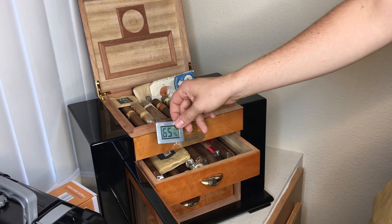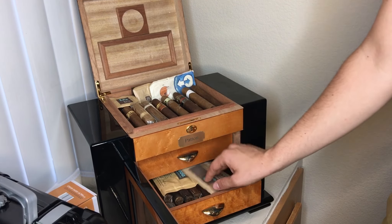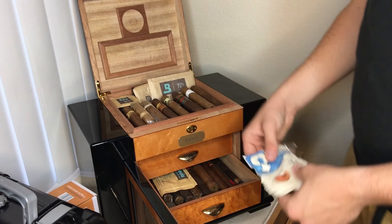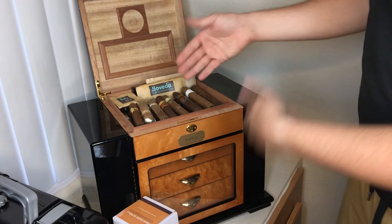I get about 65 to 68% humidity. And that's with a lot of work, and I'm kind of tired of shuffling around packs. They work, but there's no real guarantee. So hopefully the Cigar Oasis Ultra 2.0 can solve all of this switching around.